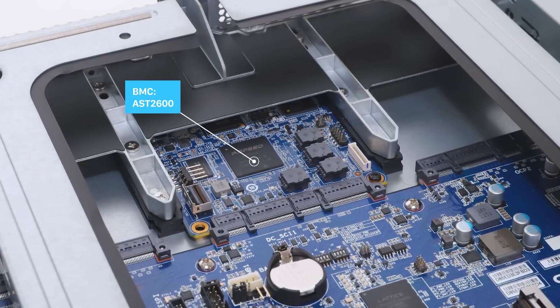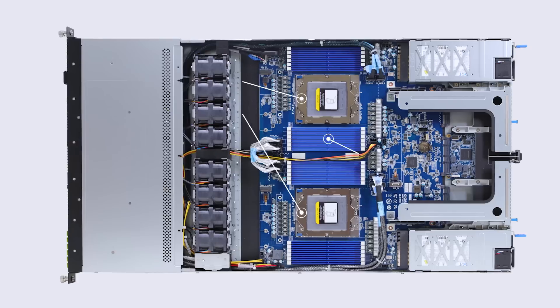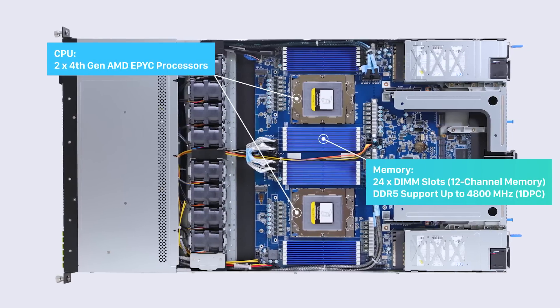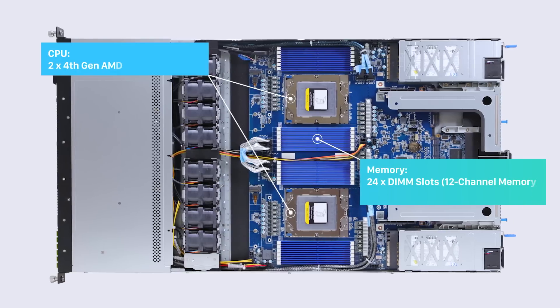Different from the previous generation, the BMC is modularized and on a separate OCP 3.0 mezzanine. Two EPYC 9004 CPU sockets, 24 DIMM 1 DPC DDR5, and PCIe Gen 5 slots are featured on the main board.